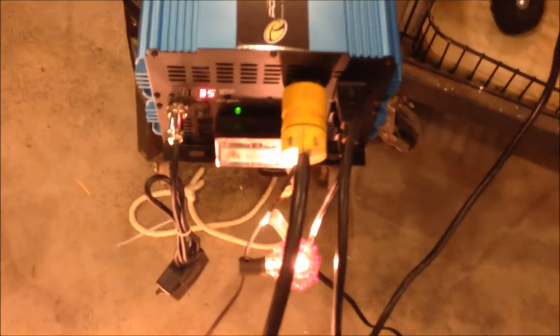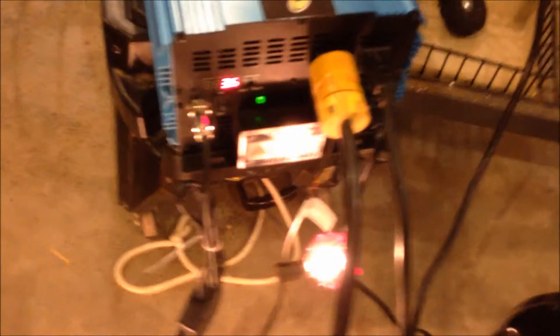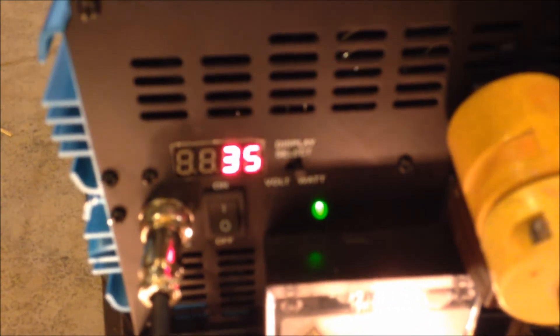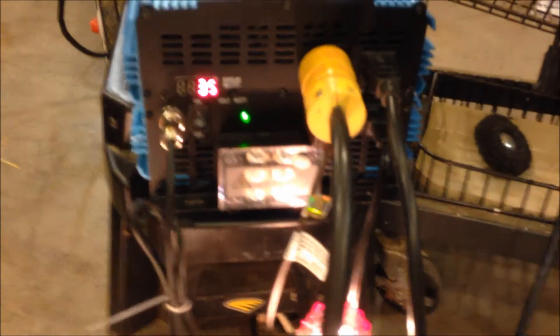I have four outlets on this beast. Currently I have these lights on right here — just a strand of lights — and they are pulling 35 watts. This thing is not even hurting this beast.